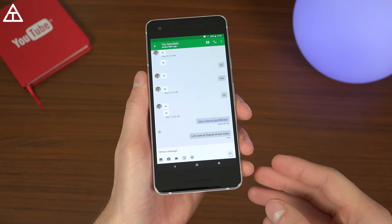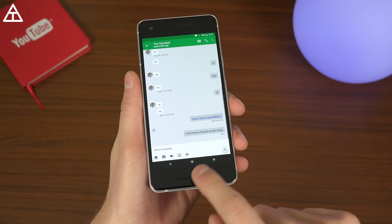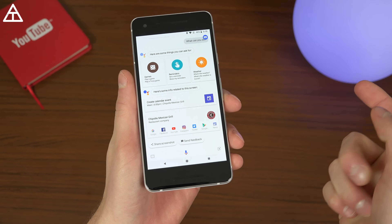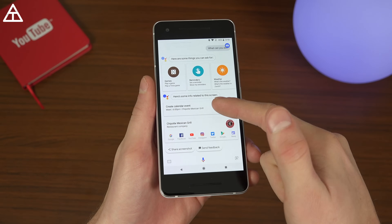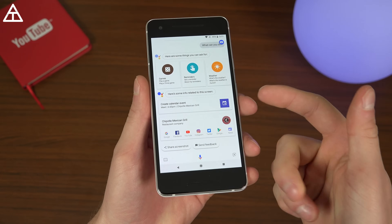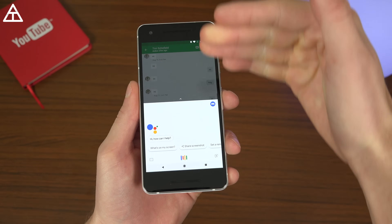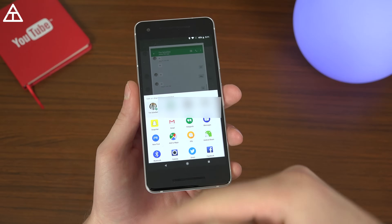One of my favorite features on Android is actually really underused simply because a lot of people just don't know about it. When you press and hold the home button and hit 'What's on my screen,' it will analyze everything on your display. For example, if you're in a messaging thread that says 'Let's meet at Chipotle at 6 p.m. today,' press and hold the home button and press 'What's on my screen' — it saw Chipotle, gives you information and links, and can even create a calendar event automatically. It works with people, buildings, addresses, phone numbers — you name it. You can also share a screenshot directly from there.